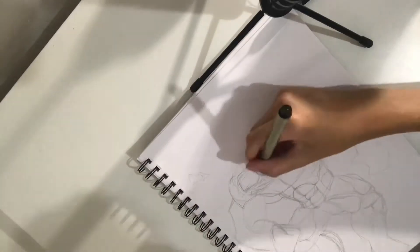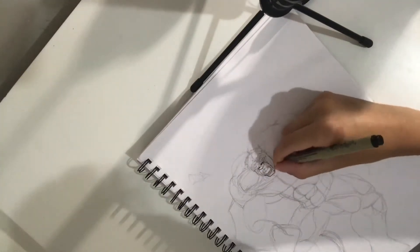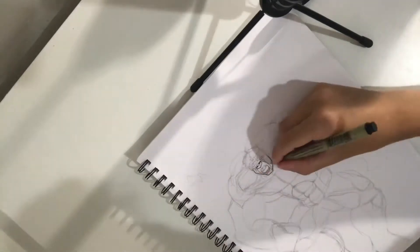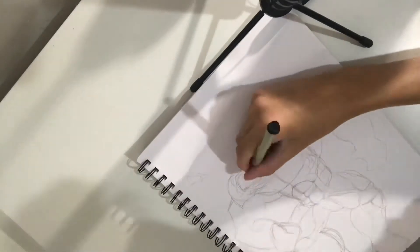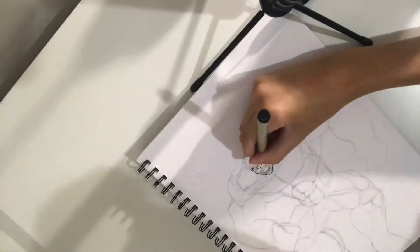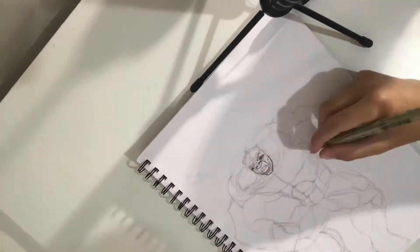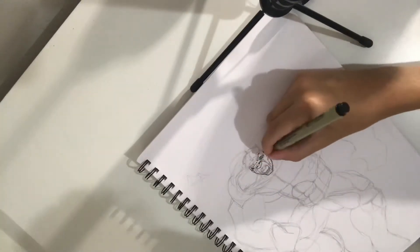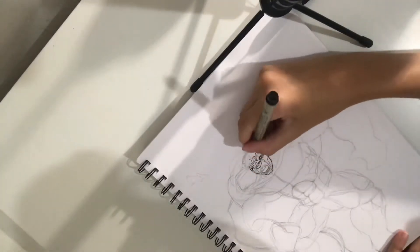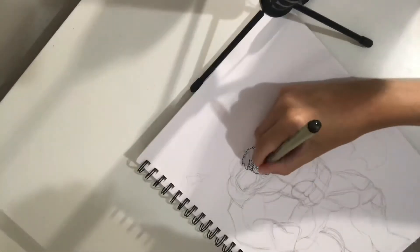Alright, so I'm starting off by doing his face. Pretty much what inking is — I'm using micron pens for this — you just get a pen, whatever kind of pen you want, and you go over the lines that you did with your sketch. You go over the sketch lines with the pen and kind of make them look a little more clean, so it looks like a finished product. That's what I'm doing with the face here.